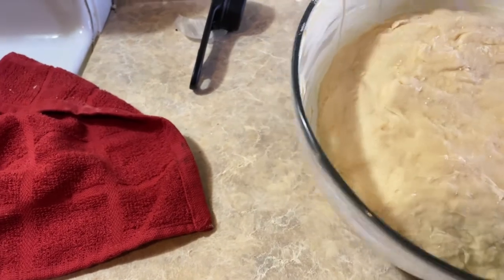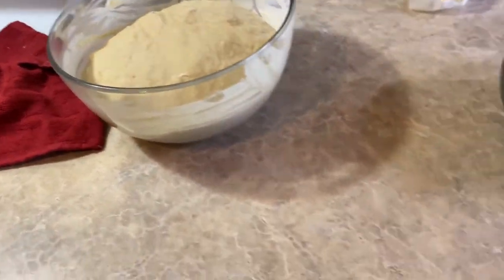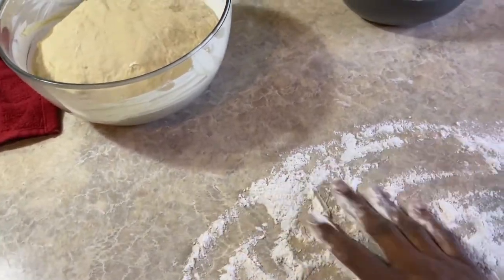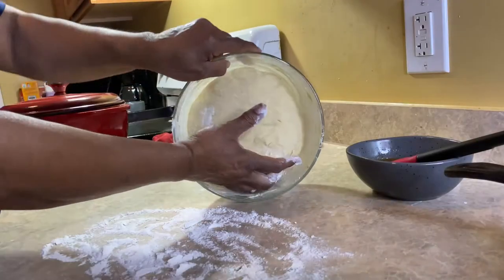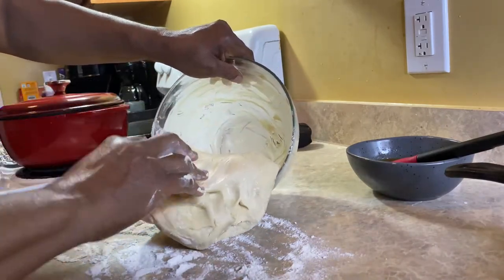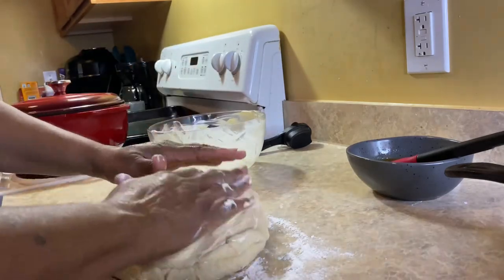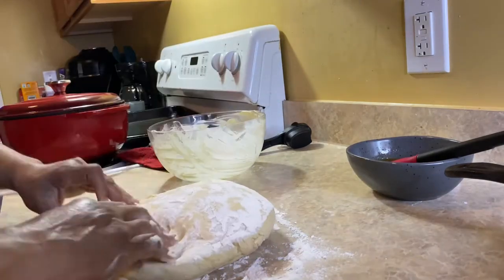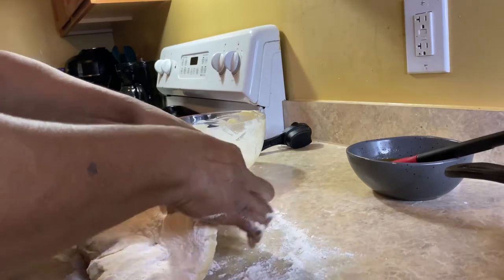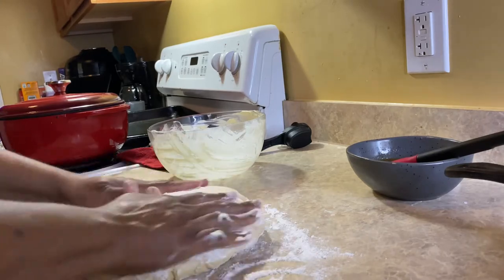Now we're just going to pull it out after we put some flour on our counter. We're going to form the dough in the shape of a rectangle and get out a pastry cutter — or you can use a knife if you don't have one. You'll see the strips that I cut. My dough was still just a little sticky that's why I was putting some flour on it.